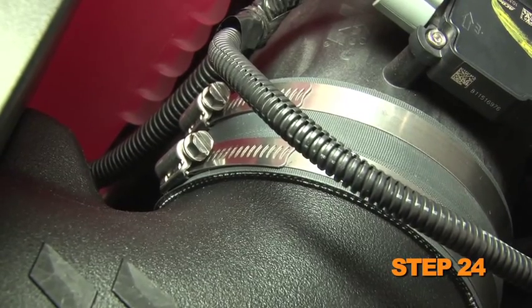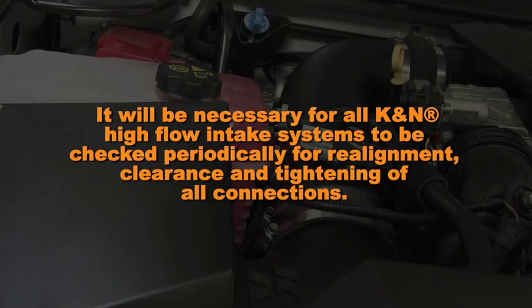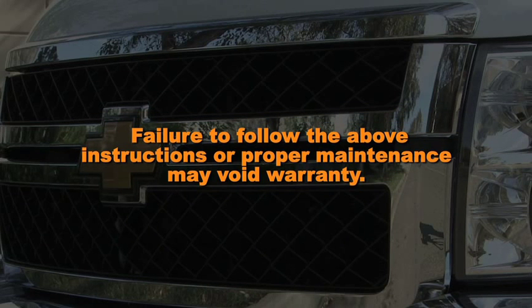Double check to make sure everything is tight and properly positioned before starting the vehicle. It will be necessary for all K&N high flow air intake systems to be checked periodically for realignment, clearance, and tightening of all connections. Failure to follow the above instructions or proper maintenance may void warranty.